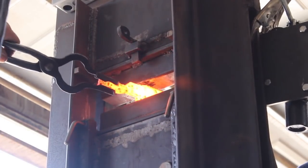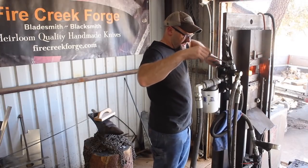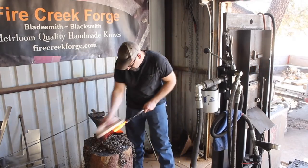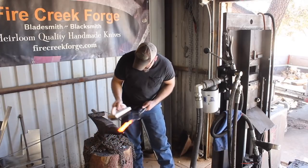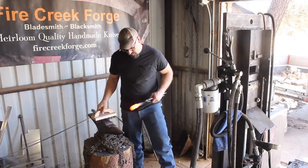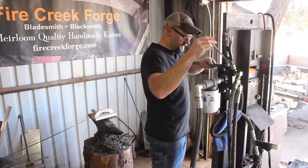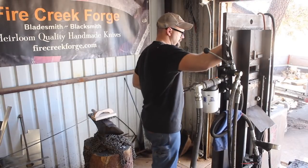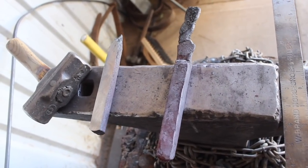Getting this billet forge welded together — I ground off the excess 15N20 from the extra pieces, because if you try to forge that down on the side you're going to end up with cold shuts or other issues. I've got this forged down and I'm starting to forge it on the bias as well, which means basically perpendicular to the width of it. So I have a square bar and I'm going to forge weld this billet on the bias to the wrought iron as well, which is atypical of what you'd normally do with a bar of Damascus.